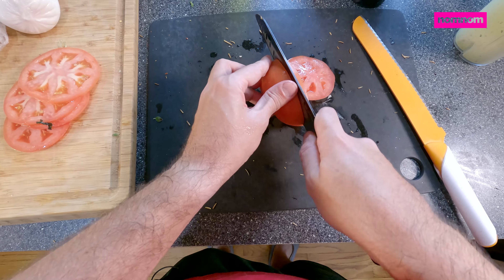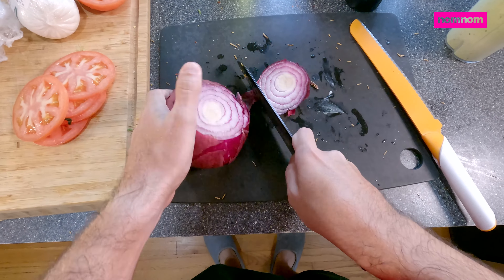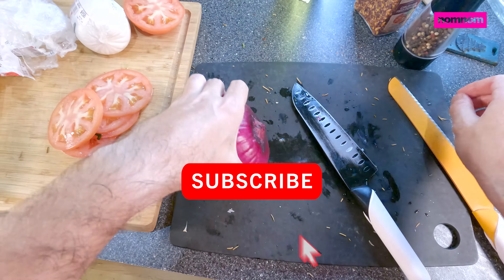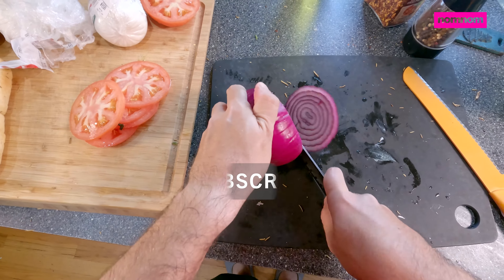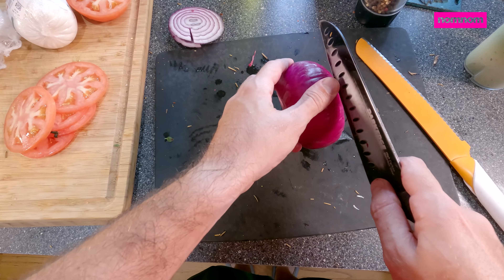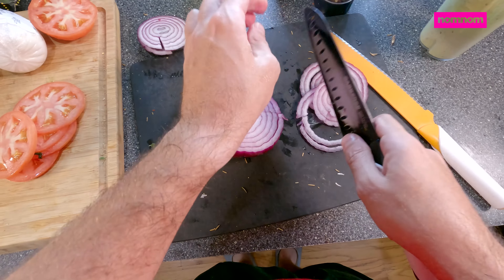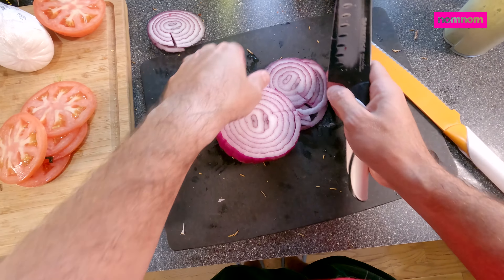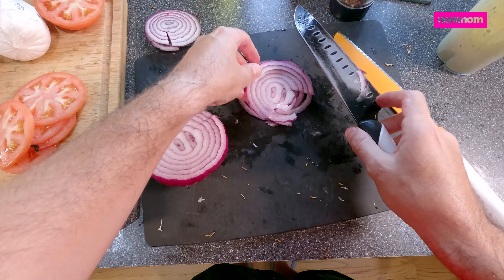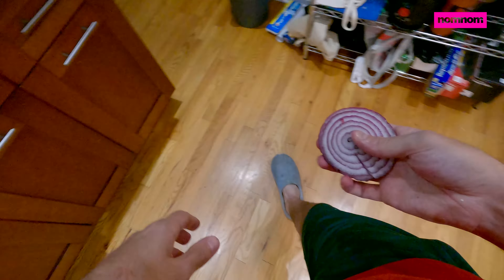One more tomato slice just in case. Some red onion — I love the brightness of red onion. I feel the need to defend myself from the angry trolls in the comments and angry Italians: yes, I know this is not actual Italian food. This is just Italian flavor inspired, made by a man who spent his youth growing up in Missouri, moved to New York City when he was 21, and has now lived here over a decade. So that's my mash of cultural influence.